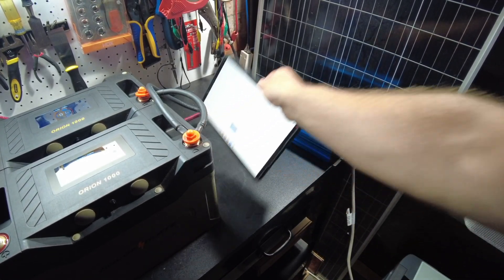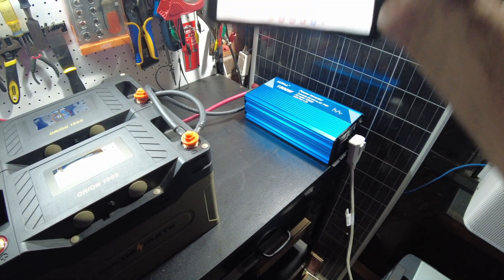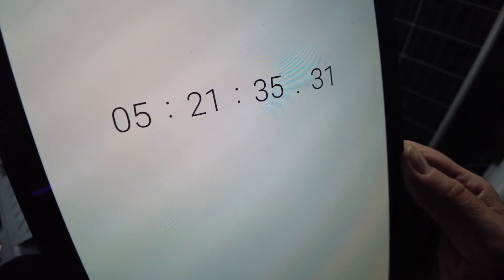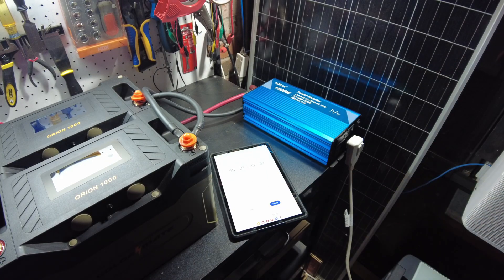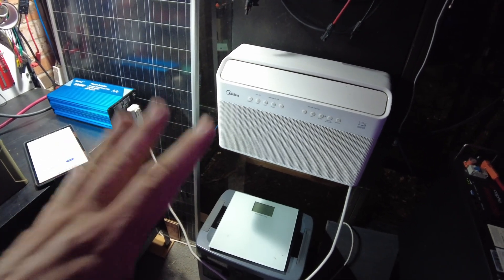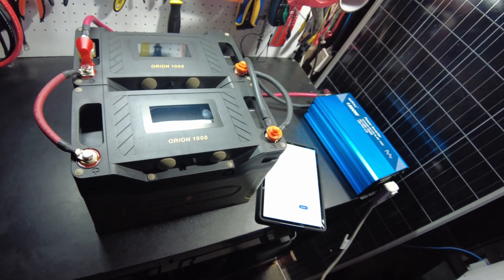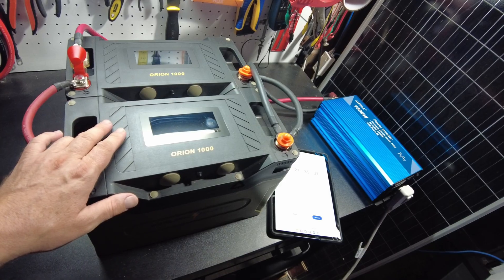Here's the big reveal — how long did we run the air conditioner? We got five hours, 21 minutes, and 35 seconds. For the most part during the test, I think we were running around 500 watts. About the last hour we were probably doing about 450 watts because the sun had already started going down, so it wasn't quite as hot outside.